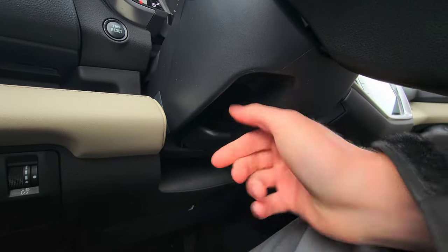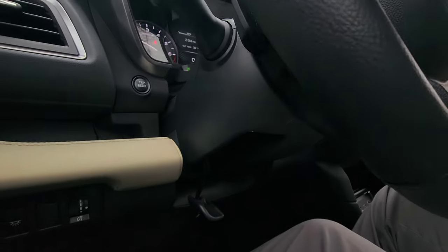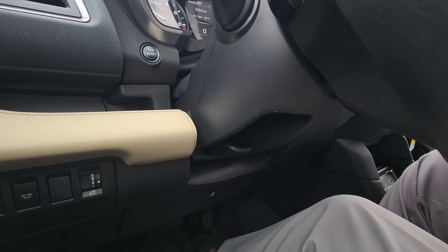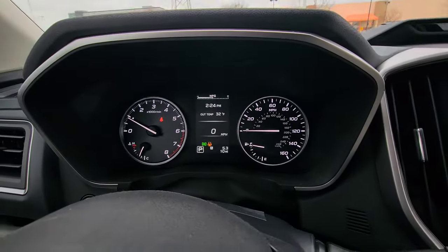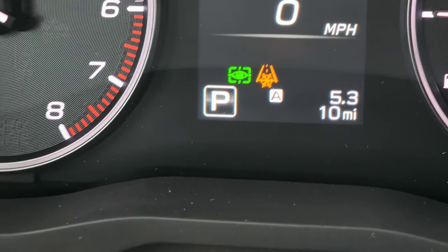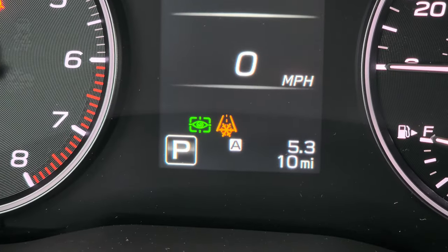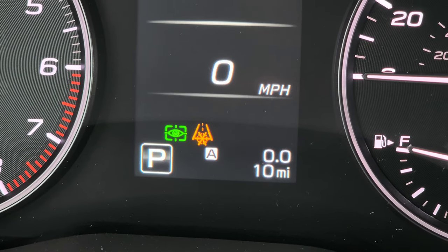On the left side of the steering wheel is the adjuster to move the steering wheel closer, farther, higher, or lower — push up to lock it in place. Next is your trip reset. You can see the little A logo indicating Trip A. Click the trip reset button to switch to Trip B, click again to go back to A, or push and hold to zero it out.